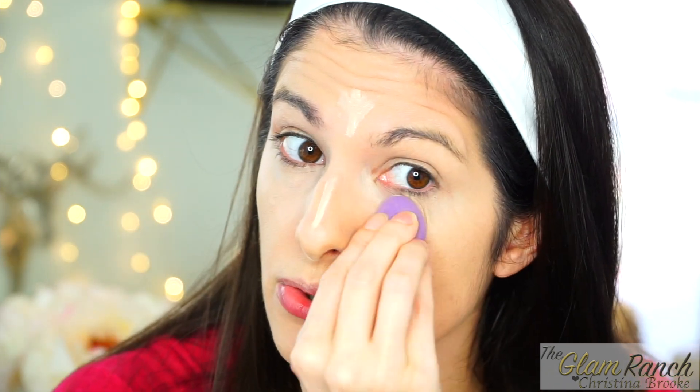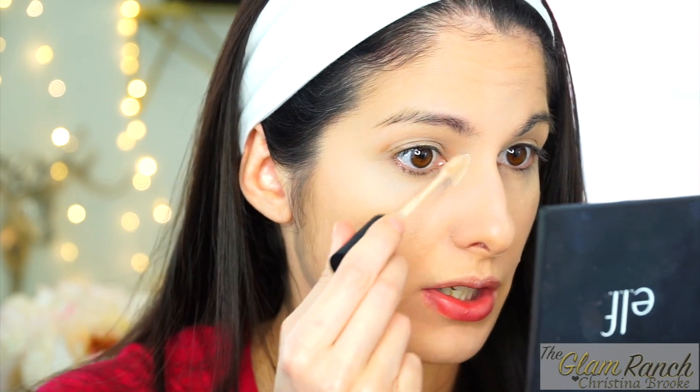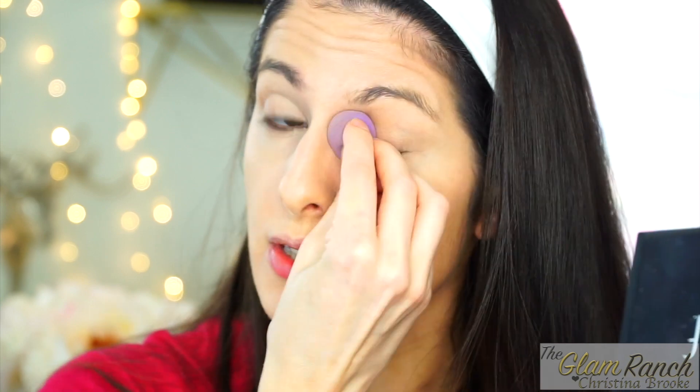It blends out pretty nicely, very seamlessly and easily — and it is very full coverage. You can see how it's already covered up a lot of my dark circles and brightened up my eyes. It has a very pretty finish. I like to go in a little more in the corners because I get dark in those inner corners, and sometimes by my nose because it gets a little red. I'm just going to press this in right here so I get more coverage in the inner corners.